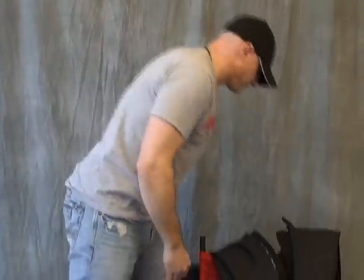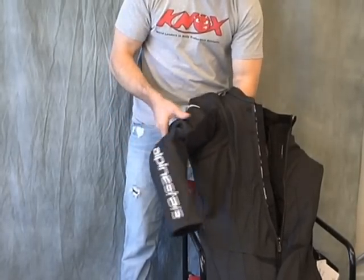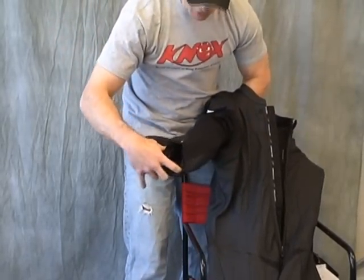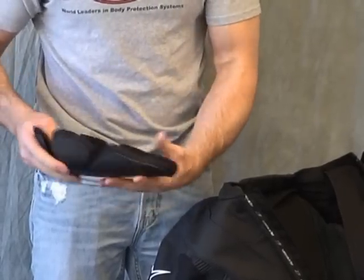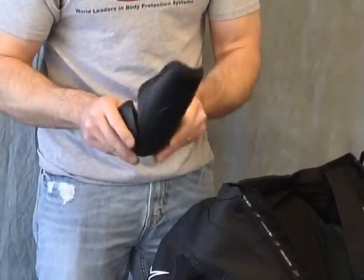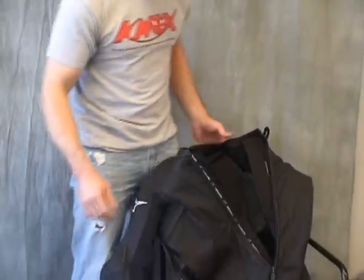Let's go ahead and grab the elbow and forearm armor. Undo the Velcro. There is an armored pocket that's kind of sewn in here. You reach in from the top, undo the Velcro patch, and give it a tuck. Once again, it's the nice proprietary Alpine Star hard outer GP shell, energy absorbing foam. Tons of coverage, tons of articulation, very comfortable. They've done an excellent job. You can adjust this just a little bit in the elbow area if you need to for additional protection and or comfort.